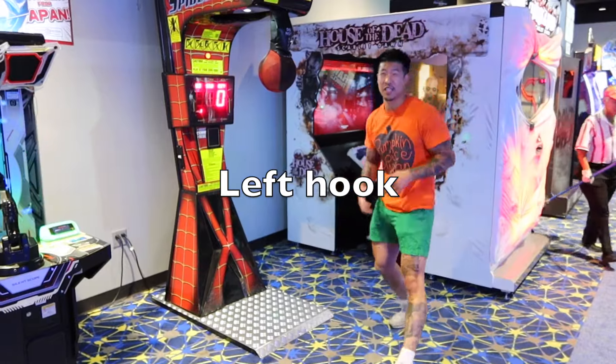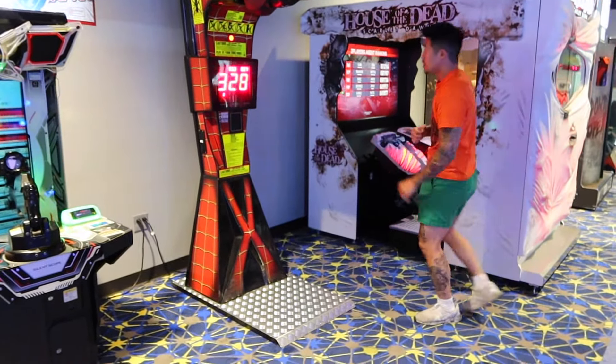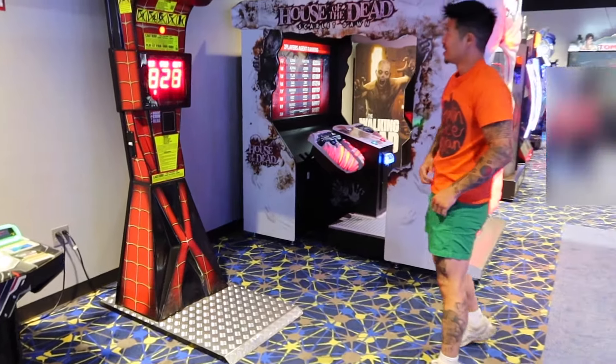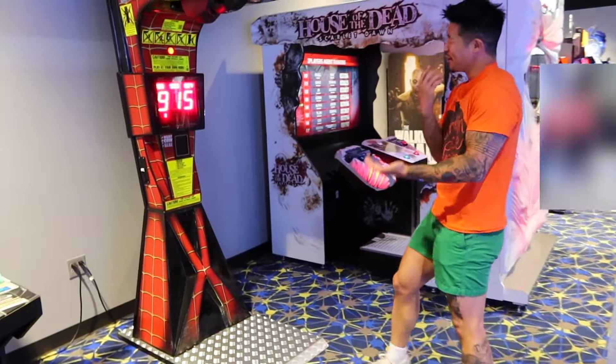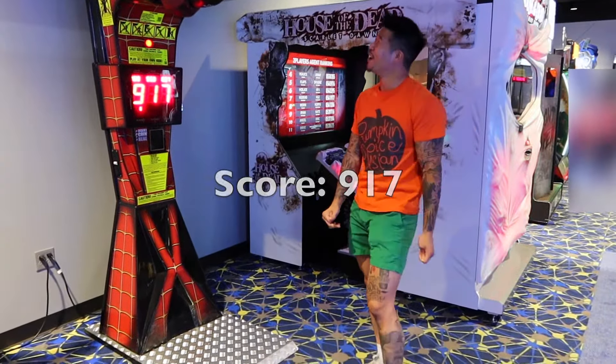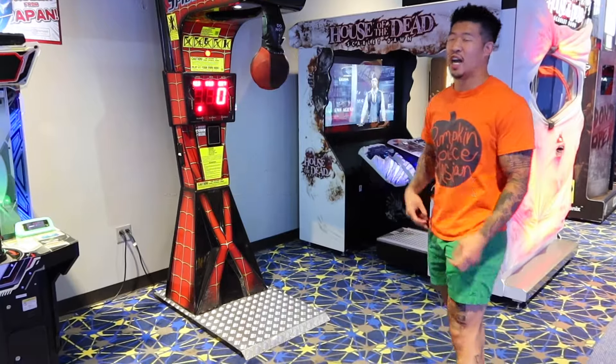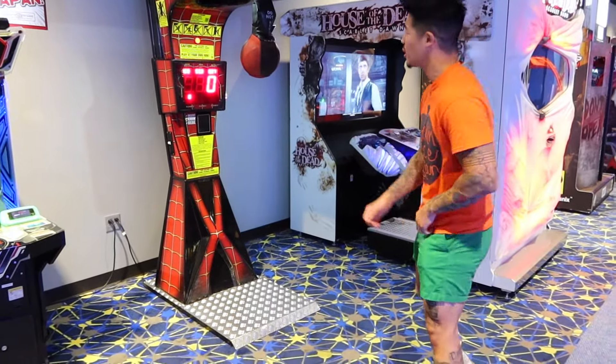Alright, so here's the funny punch. Let's go. Let's see how it goes. Whoa. Alright guys, so now we're going to have an angle to it. I'm going to have an angle. I expect it to be a little bit harder because of the angle. Let's see how it goes.